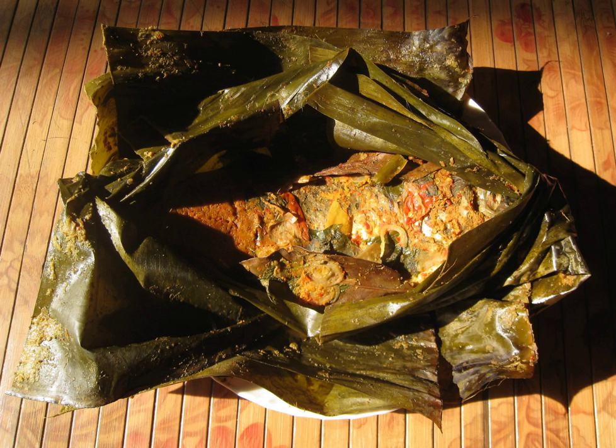Pepis is an Indonesian cooking method using banana leaf as food wrapping. The banana leaf package containing food is secured with lidi sumat, a small nail made from the central rib of a coconut leaf, and then steamed or grilled on charcoal.